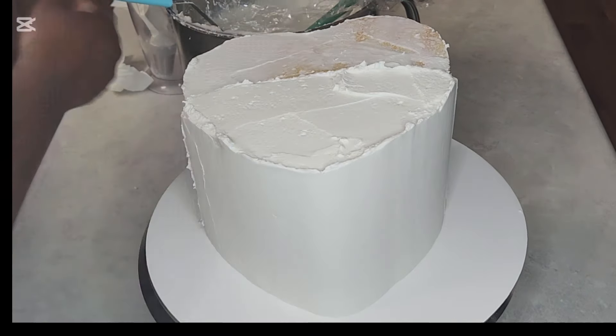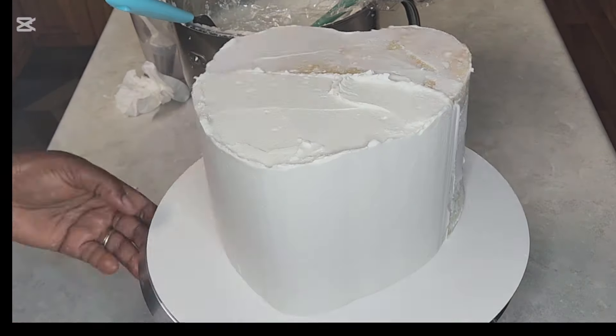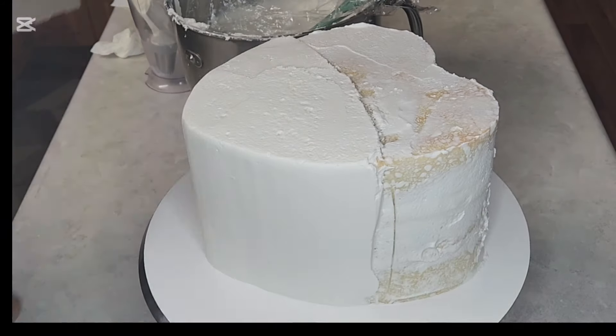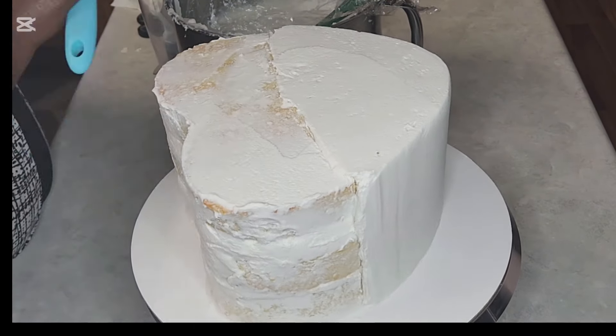Keep scraping, and when the sides are smooth you scrape the top to give you a sharp edge — just pull the icing towards yourself. Then I'm going to put it in the fridge for the white icing to firm up before I put the black one on.